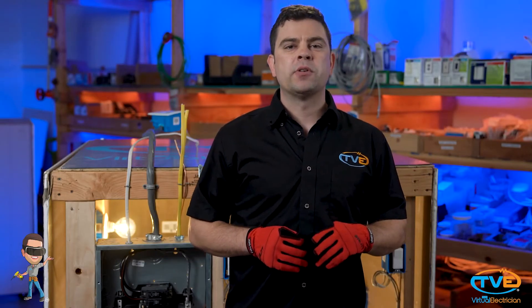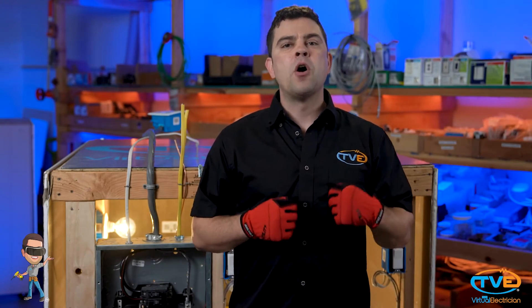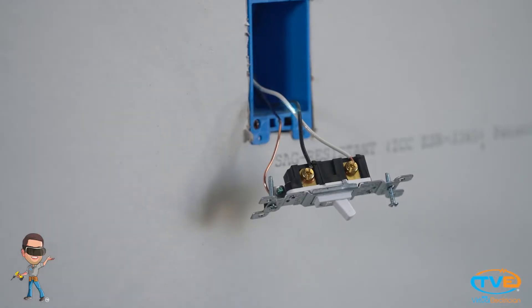I started talking about this in my hanging a fixture video and wanted to make a separate video just for this. What's a switch loop? Or reverse switch leg as some people also call it. How can you identify it? A switch loop is when someone brings power to the fixture box instead of the switch box and then runs a two-wire down to the switch box. Basically, there will be no neutral in the switch box. One wire will carry the current down to the switch and the other wire will be the switched wire carrying power back up to the fixture. If you have a switch that only has two wires besides the ground connected to it and those two wires are a white wire and a black wire, then you are looking at a switch loop.